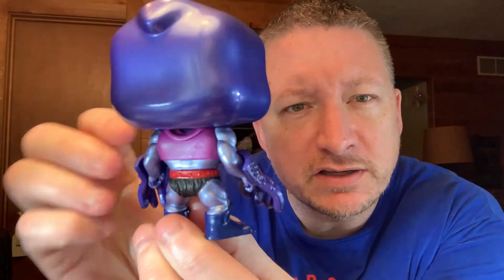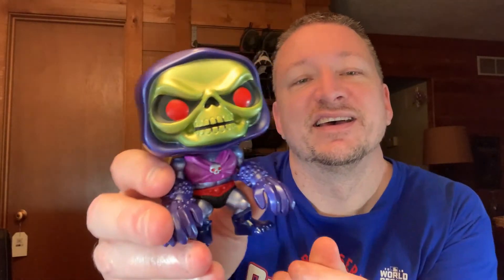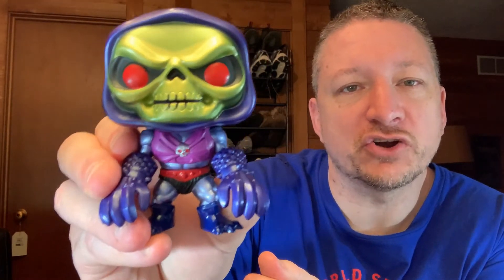Give you a little 360. Something about him is different, at least his face. So there you go — Terror Claws Skeletor from Target.